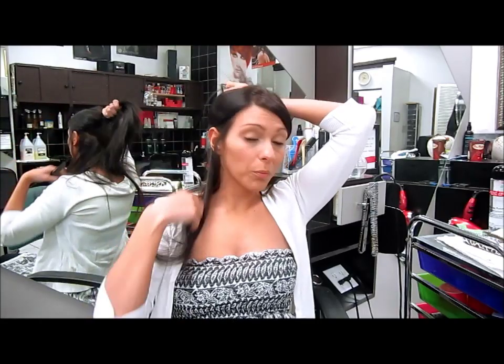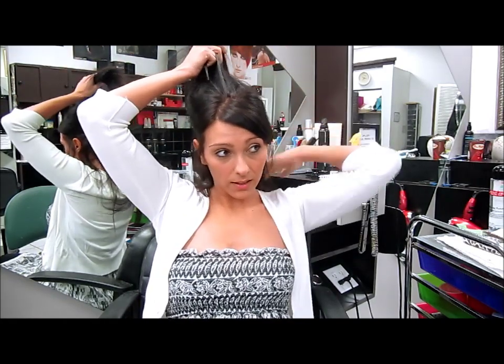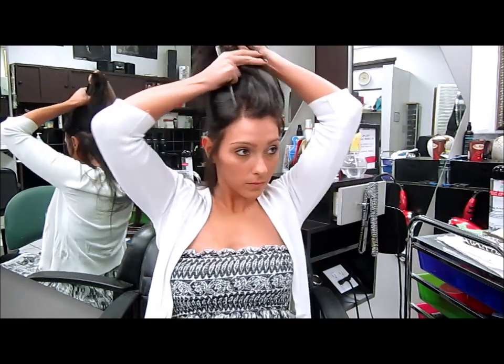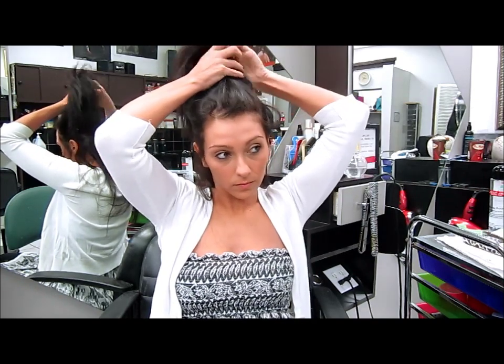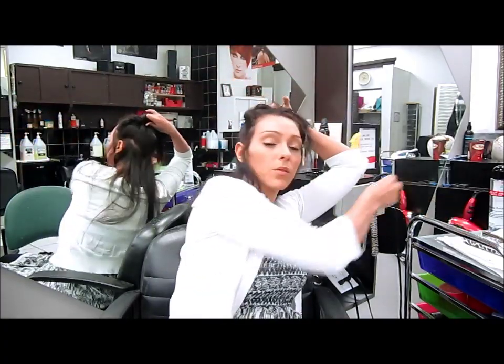Now I'm going to show you how I curl my own hair and apply the extensions at the same time. I section the bottom — if you need help on how to apply them, there is a separate video for that. I'm going to be placing the six-inch piece and clipping away the top layer so it's out of the way.